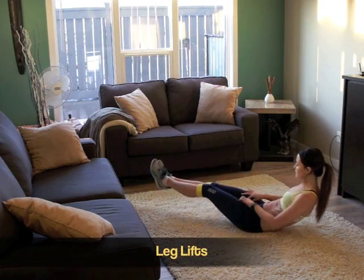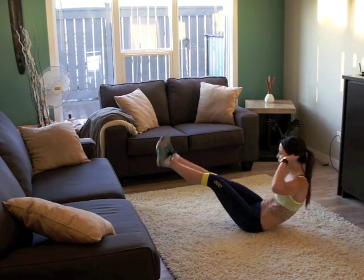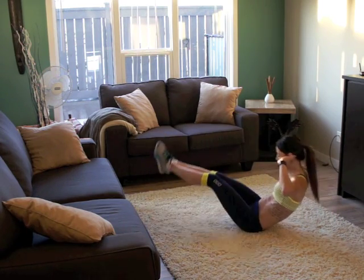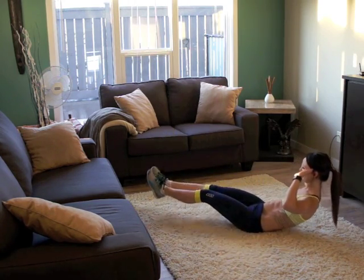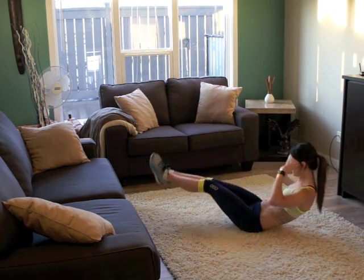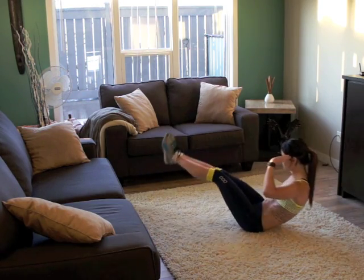I'm gonna do leg lifts. Remember, lift those legs straight towards your chest. Don't bend the knees — get that lower part of your abs. I'm telling you, this one's hard. You're gonna feel it. Try not to drop your legs or your back.